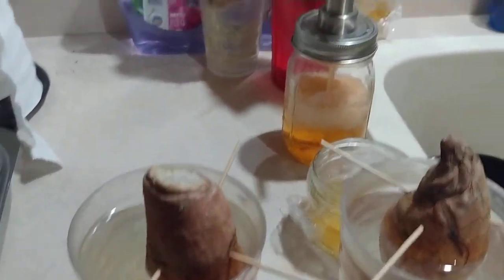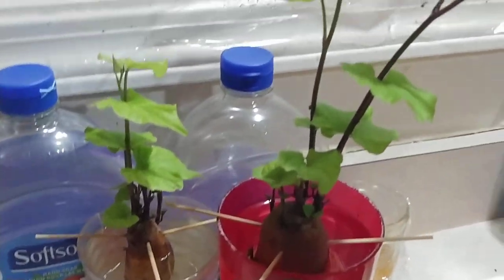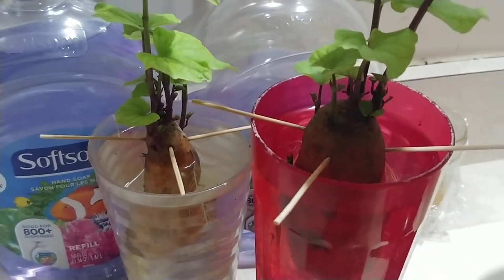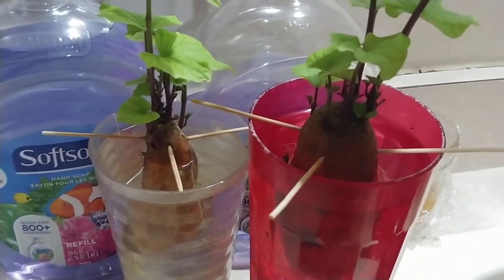Is it possible? Now, these are the ones out of my garden, and they sprouted in about seven days — might have been four days, four to seven days. They've been growing fine ever since.